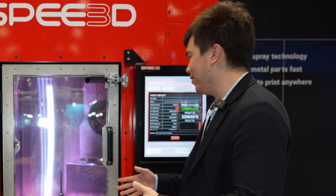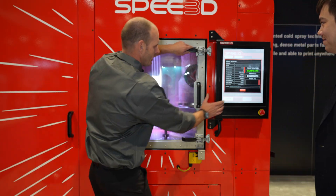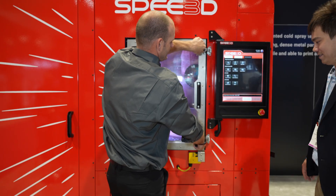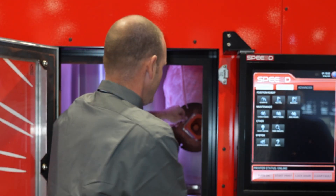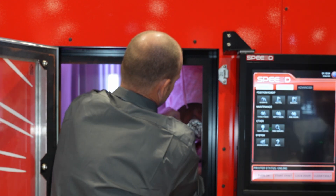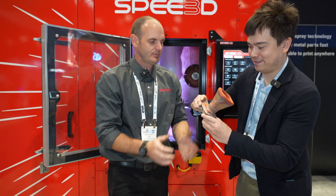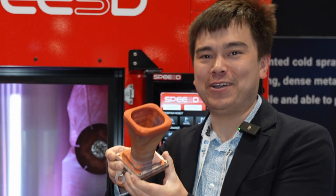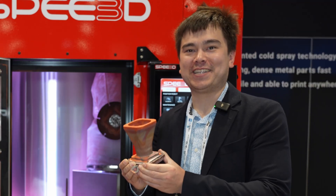Welcome back — the print just finished, so we're going to take it out. We'll acknowledge the job is done, unlock the door, open the release latches — it's spring-loaded securing mechanisms. It's still quite warm, so hold it from the Teflon part. Now we have our first printed part — my first metal 3D printed part — so this is a big day for me.